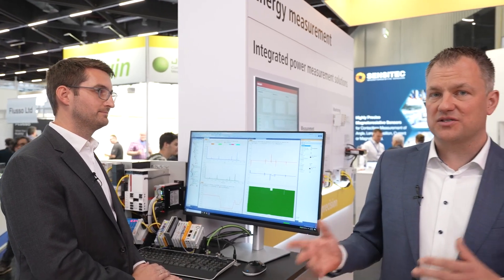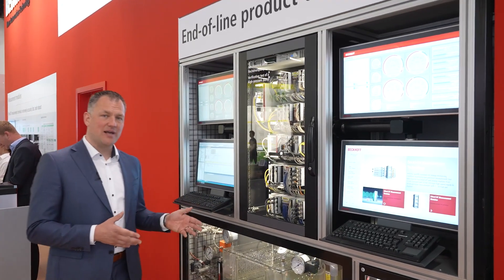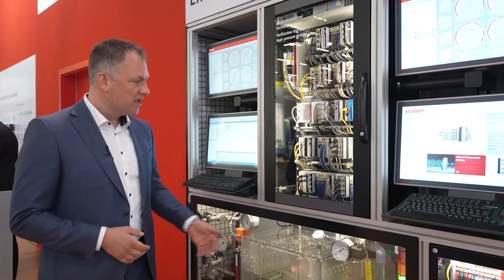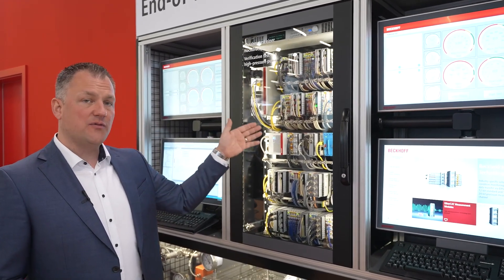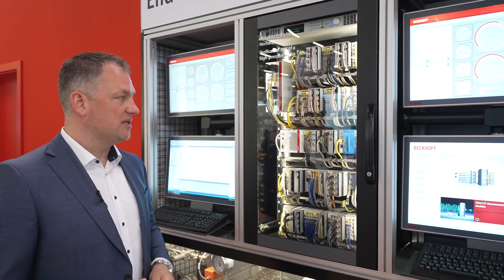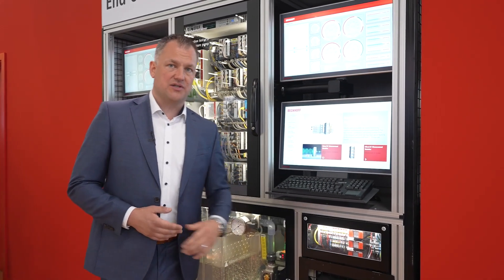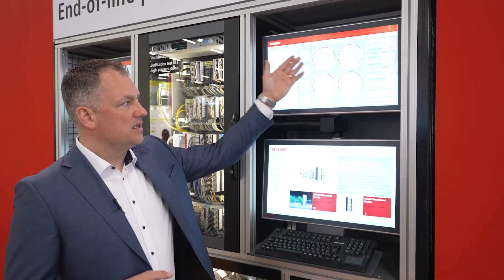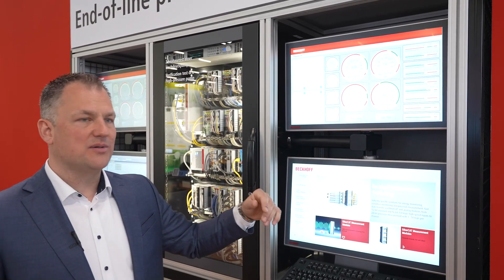Now that we have covered hardware and software, we take a look at a real application: an end-of-line test for a high-pressure pump. We have different types of sensors — flow, temperature, and many more — all connected to this PC-based control system. The system includes an IPC, different types of terminals including high-precision measurement terminals, energy measurement terminals, and current sensors, giving us the full picture. As an operator, a TwinCAT HMI with indicators and levels allows us to start the test.